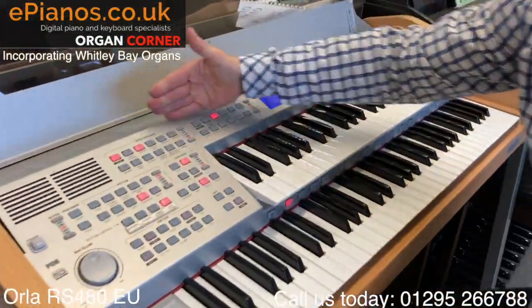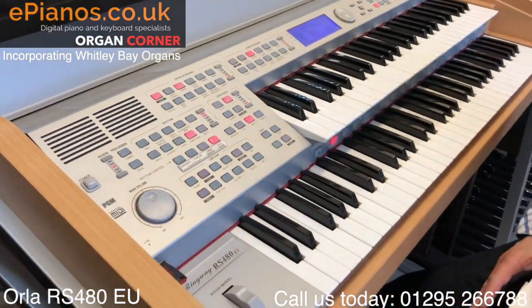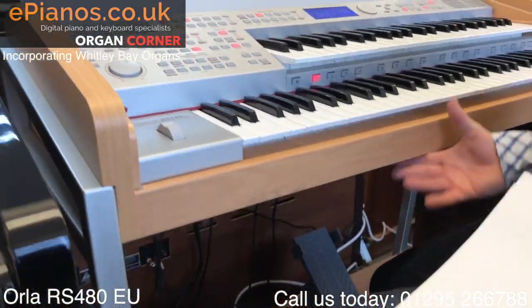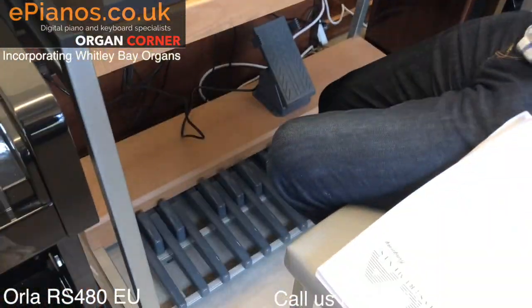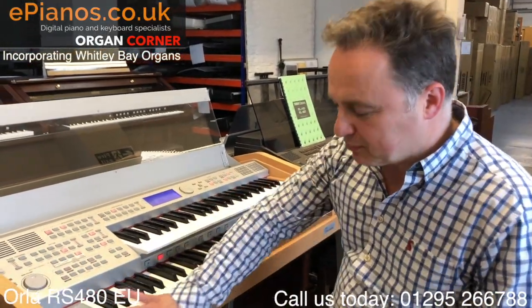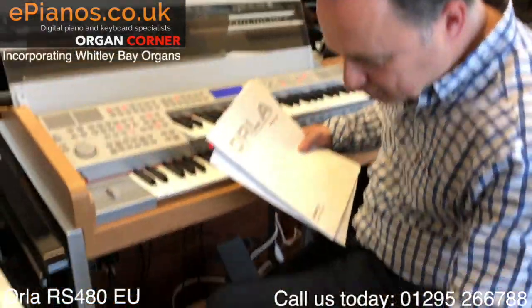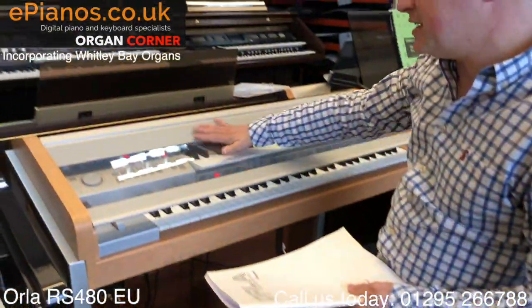The beauty of it is it's very slim. It doesn't stick out that far, so it will fit into lots of homes without any problem. It kind of looks portable but it really isn't - they're actually quite heavy, so I wouldn't rely on this being an instrument you'd take around to gigs at parties. But it is a nice modern piece of furniture, the bench is all coordinated with it, the lid comes down - it's a very neat little setup.